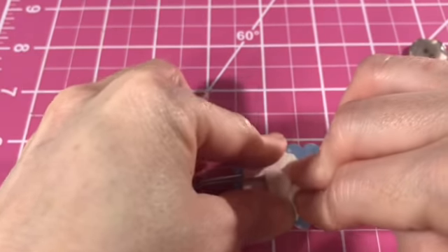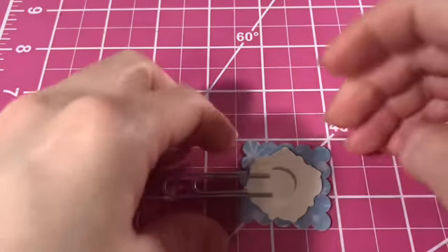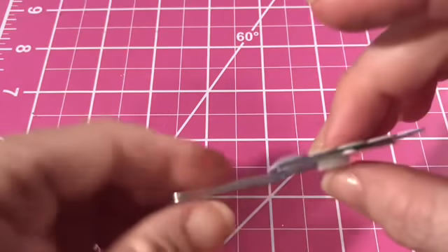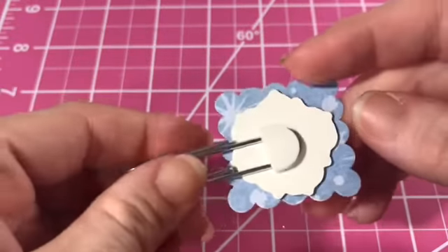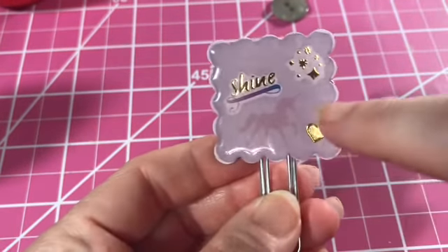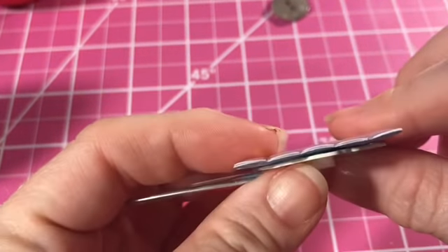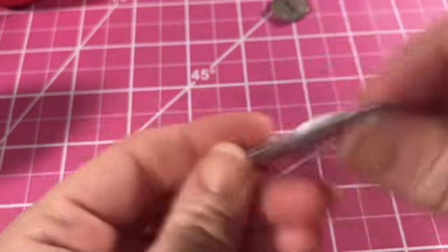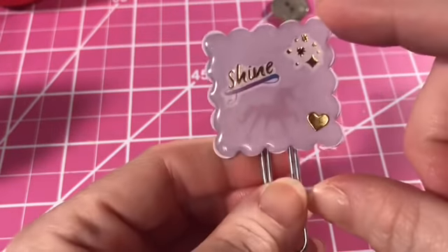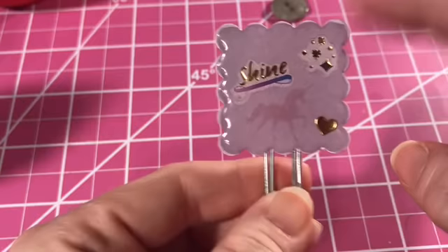Using just the glossy accents provides a really strong hold — even if you don't use it on top of something for the glass effect, it does provide a really nice strong bond. I did end up using the clear UV resin on top of this one as well. I thought it came out really cute — you can kind of see the stickers. I still like it, and I love unicorns.